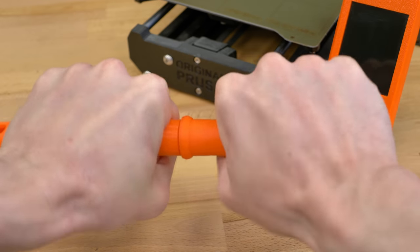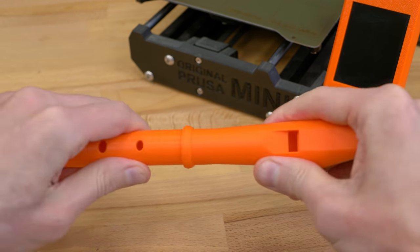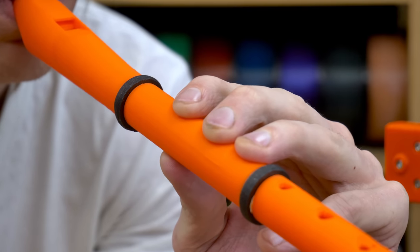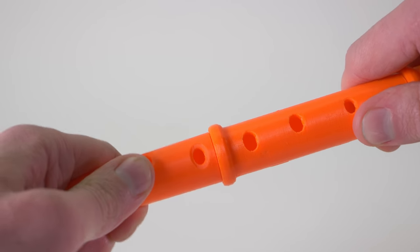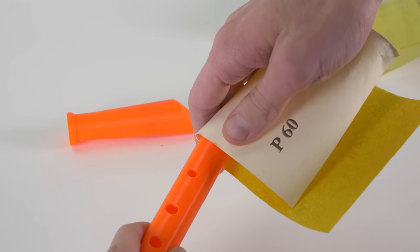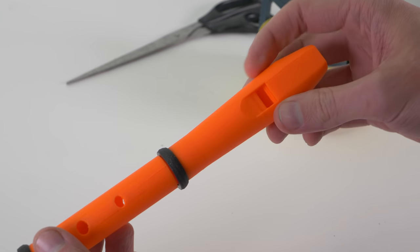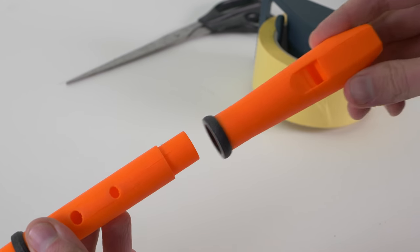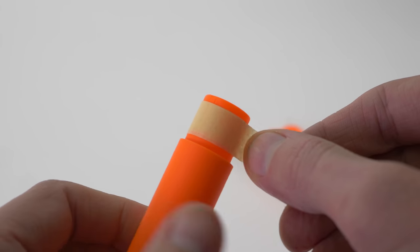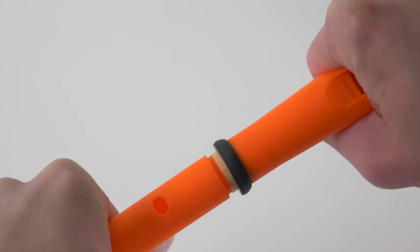When assembling the parts together, the press fit needs to be absolutely perfect to prevent any air leaks, otherwise the recorder will sound terrible. Some connections may turn out that way right after printing. If the fit is too tight, use a piece of sandpaper and take some material away. If the fit is too loose, what worked for us really well was to get a piece of painter's tape and wrap it around the printed part — the tape will compress a little bit when you put the parts together and creates a nice airtight seal.